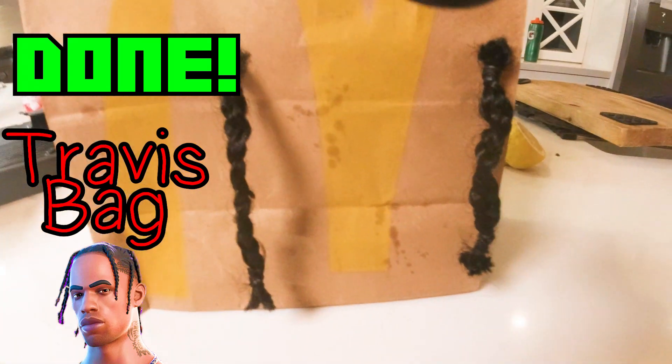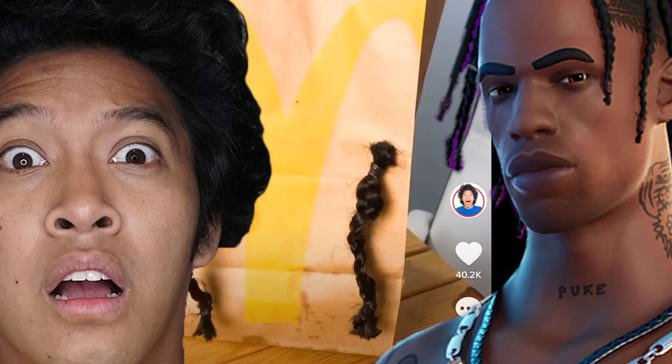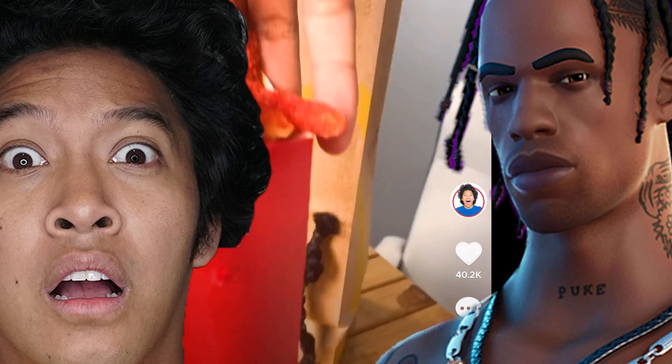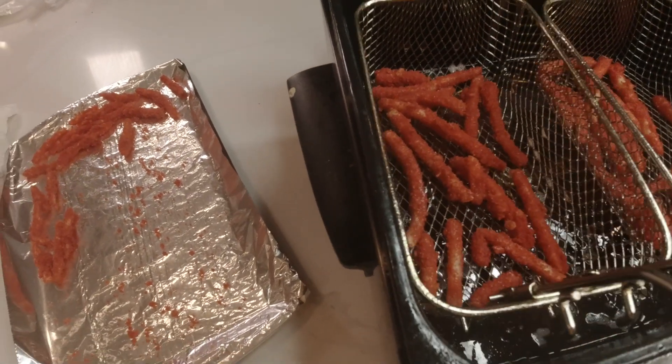It's lit! I don't know how this happened, but a video I posted on TikTok of this bag already has 500,000 views, and I haven't even posted the main video yet — which is what you're watching right now. Follow me on TikTok at MarDaddy with 3 D's. Alright, fry real — it's time to fry these fries.